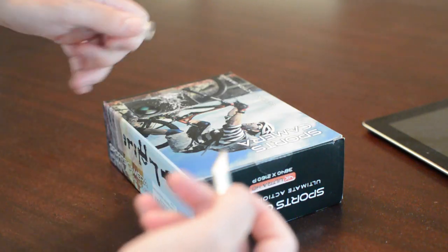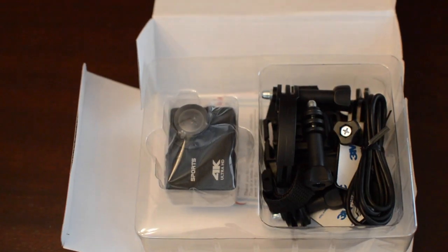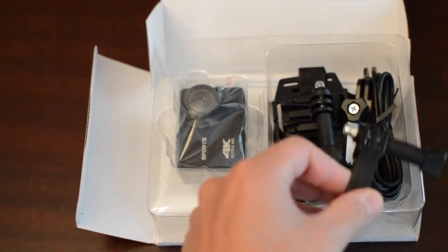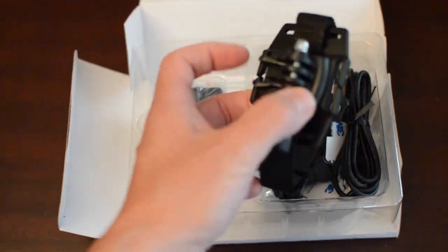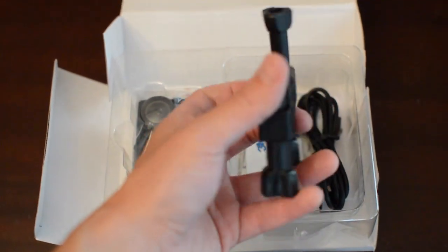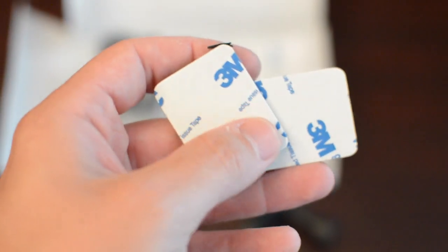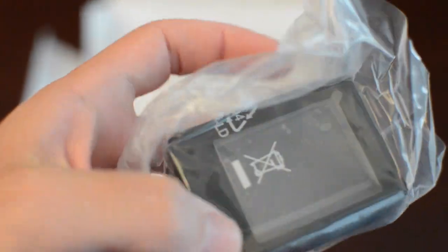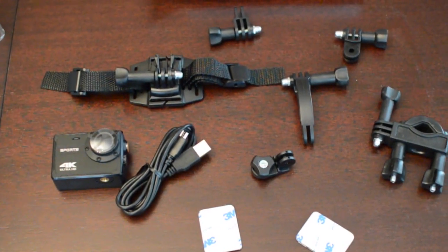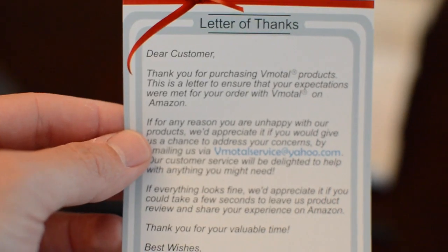On the side of the box you'll see various accessories that ship with the camera. Getting into the unboxing, you'll see the action cam and all its included mounts — one for your helmet, some extensions, and one to mount on your bicycle. It also comes with a standard micro USB cable for charging and some 3M tape, all for under $50. Also in the box is a letter of thanks from V-Modal, as well as the user manual.